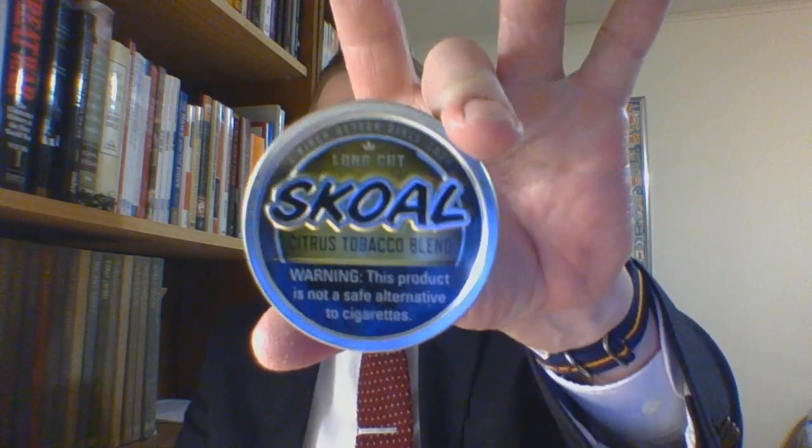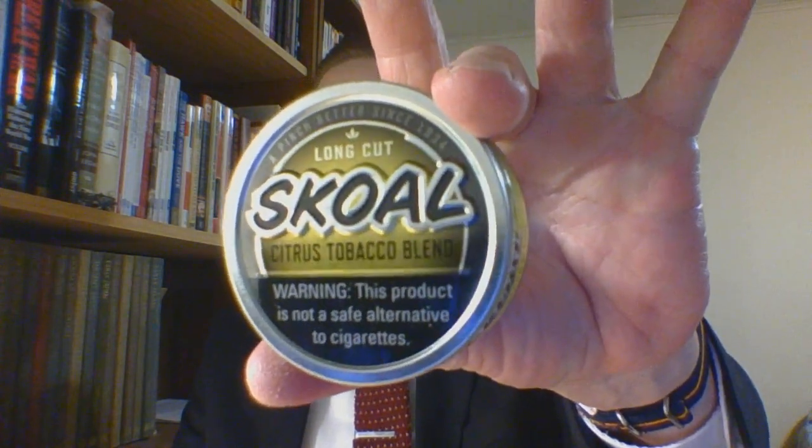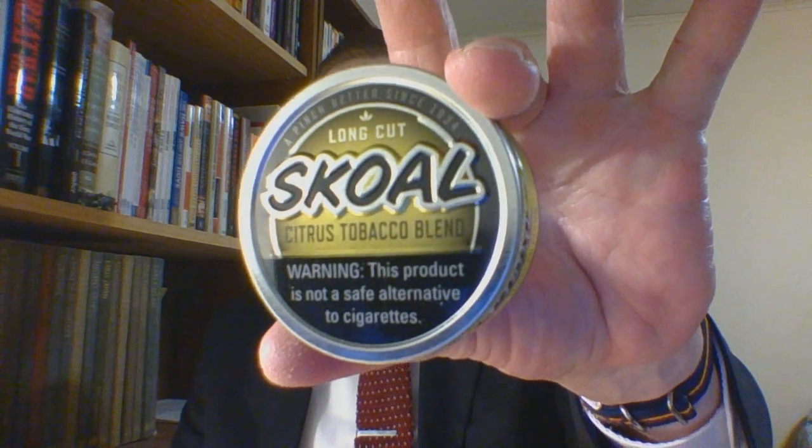Alright, so this has been the short format review of Skull Citrus Tobacco Blend. The video that's going to pop up any second will be of the original review. I do hope you all are well — do take care of yourselves, and God bless you.